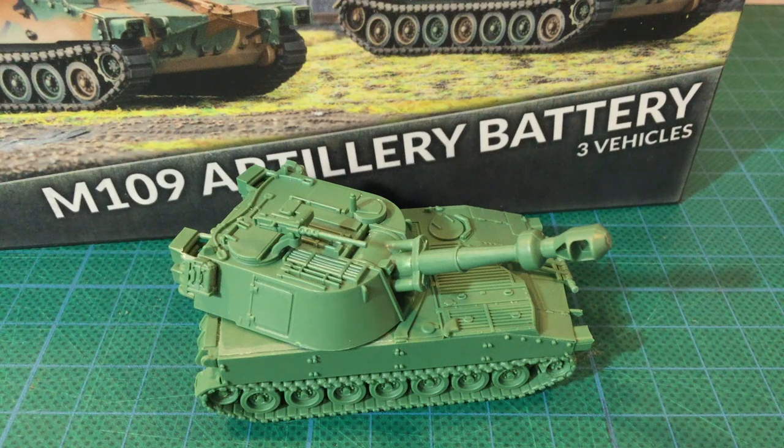Self-propelled artillery keeps the guns up with advancing troops. This is crucial to maintaining fire support in mobile mechanised warfare. NATO forces rely on the venerable M109 Howitzer, a gun system introduced during the Vietnam War that continues in service today. Battlefront have released a plastic M109 to replace their earlier resin and metal version. Join me as we have a look inside the box.